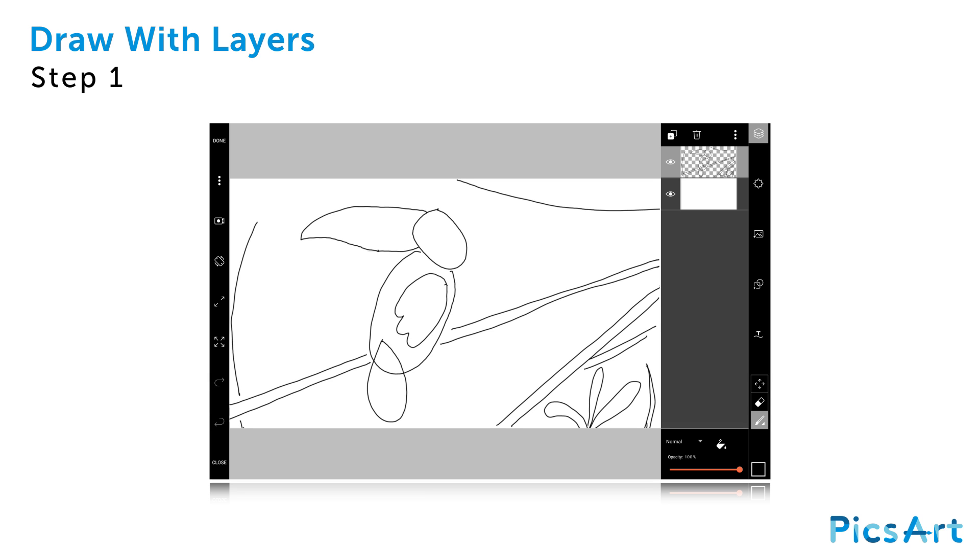You can open or close the layers drawer at any time by tapping on the layers icon in the top right corner. At the bottom of the layers drawer, use the slider to reduce the opacity of your sketch layer.